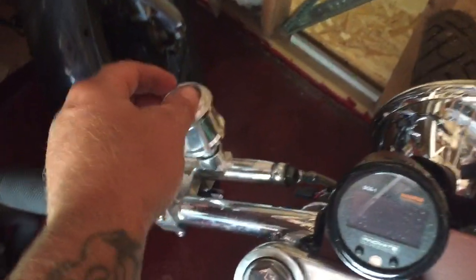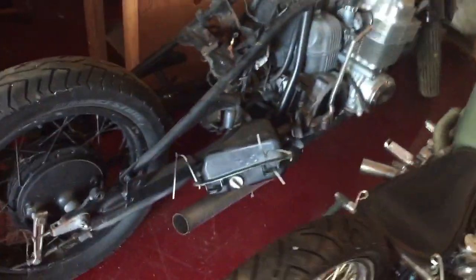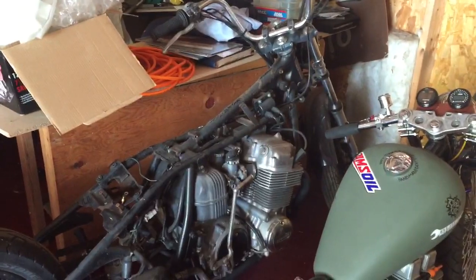I took it to a bike show and the damn hydraulic clutch fitting came off, so I gotta buy a whole new set — I don't know what size cap that is. But anyways, I won a trophy off it! I don't know what the hell I'm doing with my CB 750. When I get an XS 650... oh wait, there's the trophy!